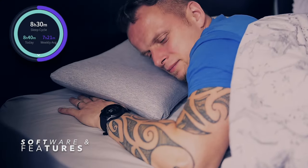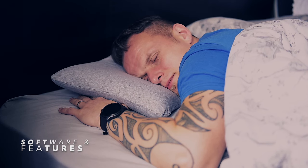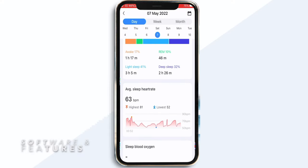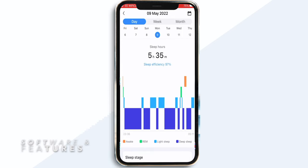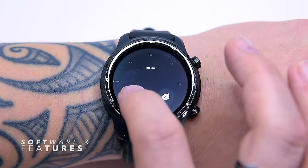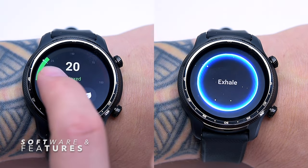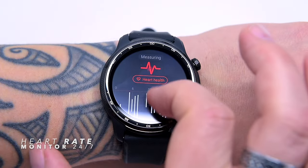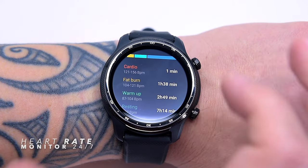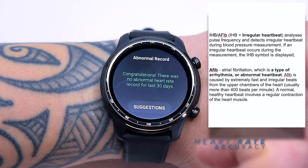I have TicSleep monitoring my sleep, as the watch is comfortable enough to wear to bed. The Pro 3 Ultra does a good job with sleep tracking, detecting REM, deep sleep, light sleep, and awake stages. Two other useful apps — TicZen and TicBreath — can help de-stress. There is also a new addition to the TicWatch apps that can 24/7 monitor your heart activity to detect irregular heartbeat, arrhythmia, or abnormal heartbeat known as AFib.